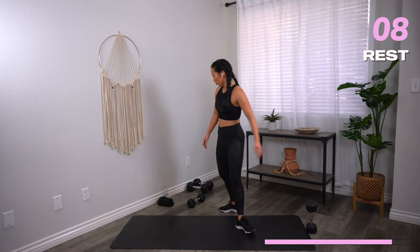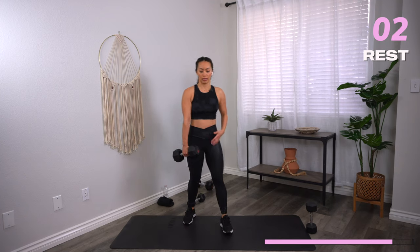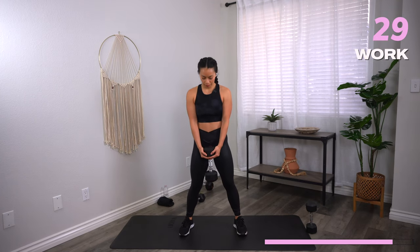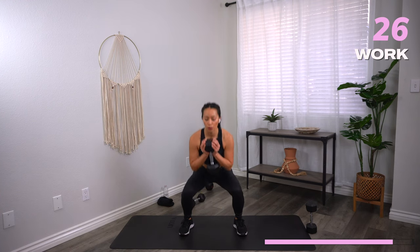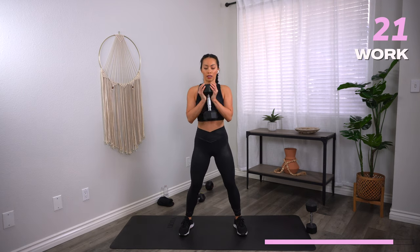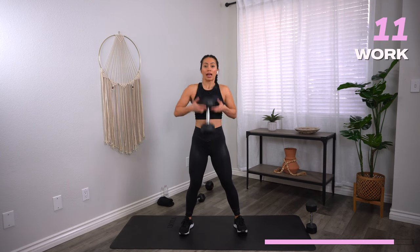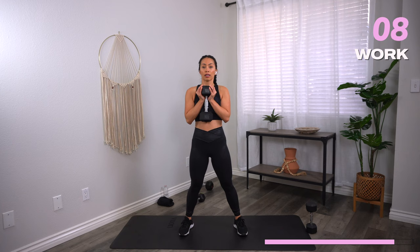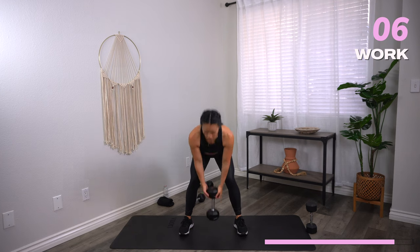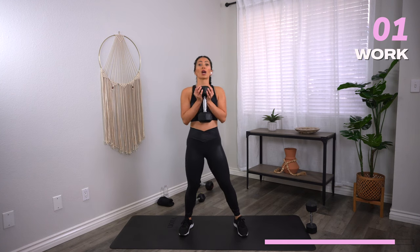Stand on up — hip hinge to your front squat, one dumbbell. Let's go. Even though we're going a little bit faster, slow it down if you need to, to keep your form right. You're not doing anyone favors by going fast and being sloppy. Three, two, one — rest.